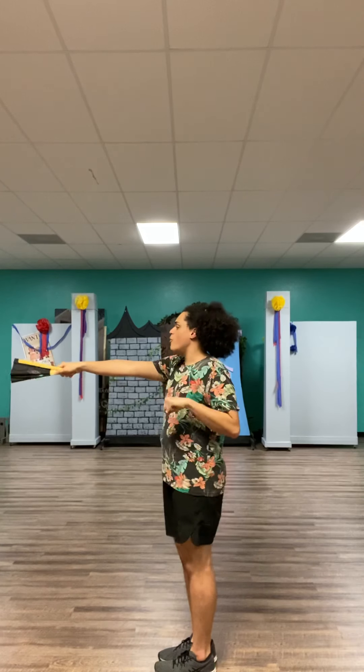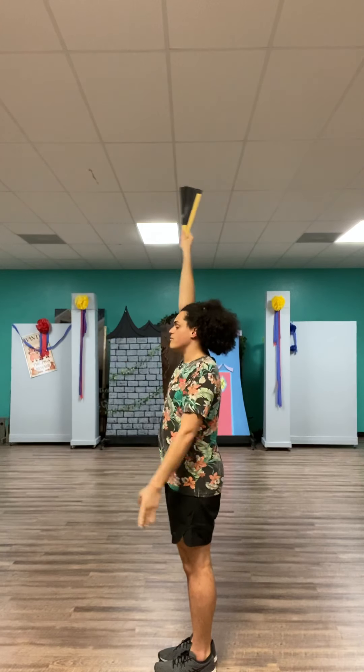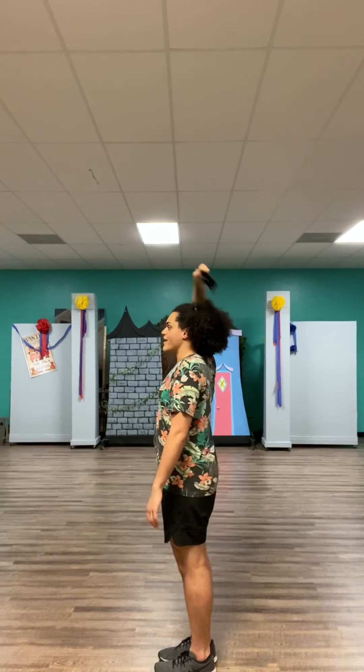You switch them. This hand — the right hand — goes up like a block, and the left hand goes down. And then you're gonna do two whips and turn yourself to the audience. So, one, and two.